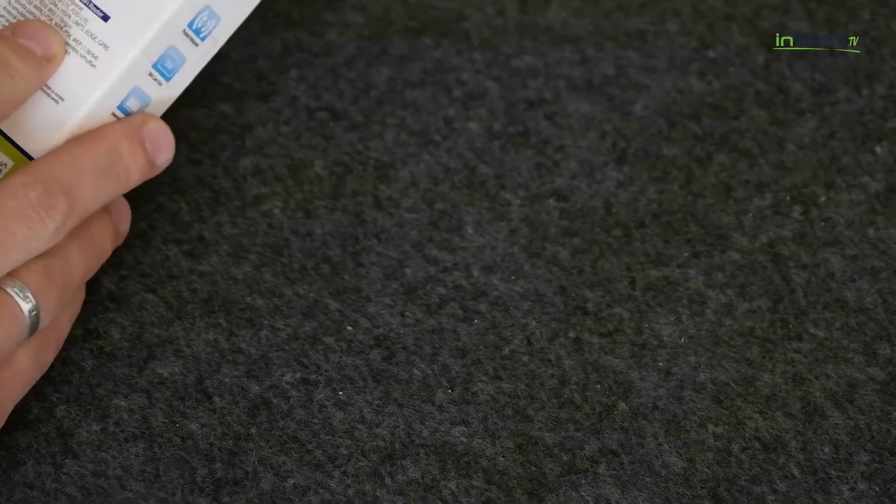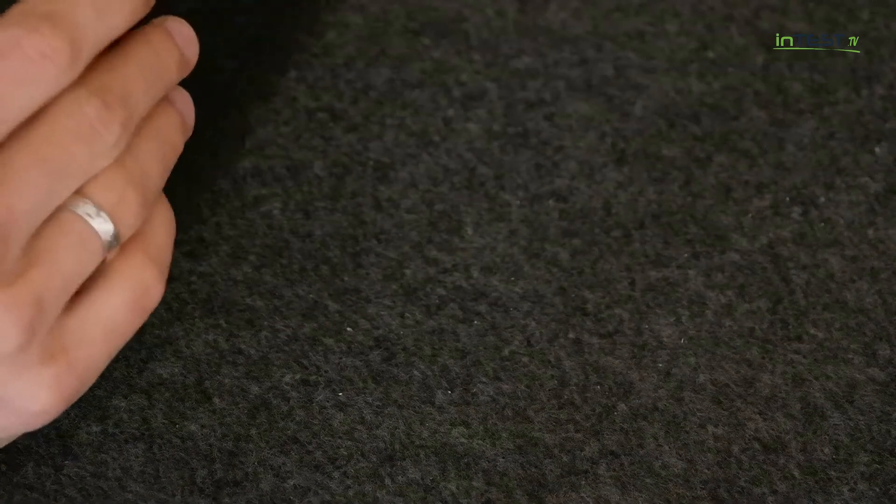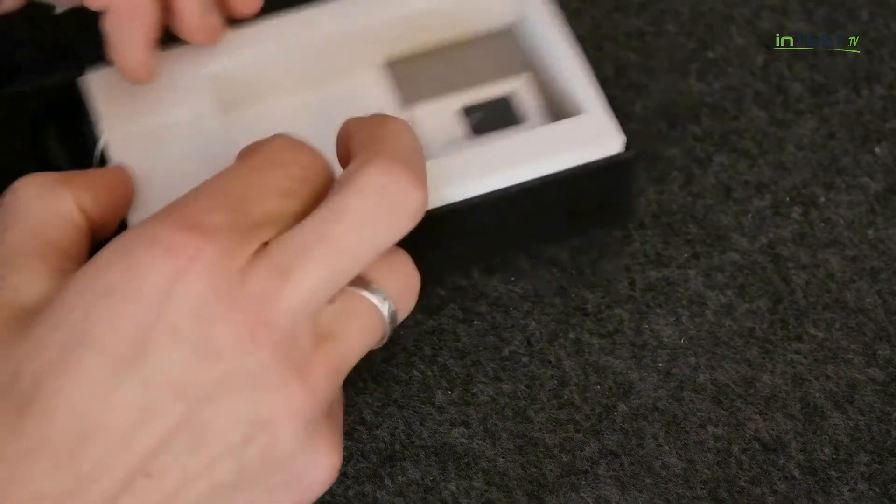Jeśli chodzi o karty, urządzenie obsługuje zwykłe karty SIM. W związku z powyższym nie musimy się obawiać, że będziemy musieli tę kartę wymieniać na jakiś inny rozmiar czy inny format.